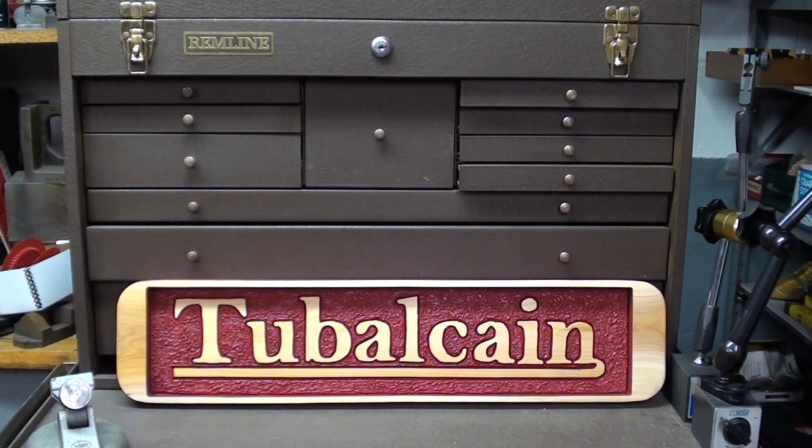Hello, welcome back to the shop. It's Tubalcane and this is Tips number 429, it's another toolbox tour. Good chance to turn it off now if this bores you, but if you do like it, go back and watch Tips 420, which was also a toolbox tour entitled 'What's in Tubalcane's Drawer.' So this is 'What's in Tubalcane's Drawers,' number two.